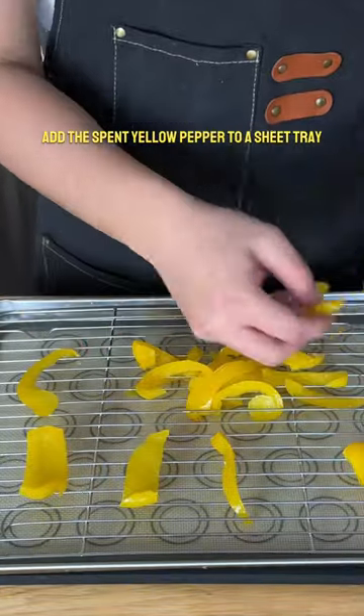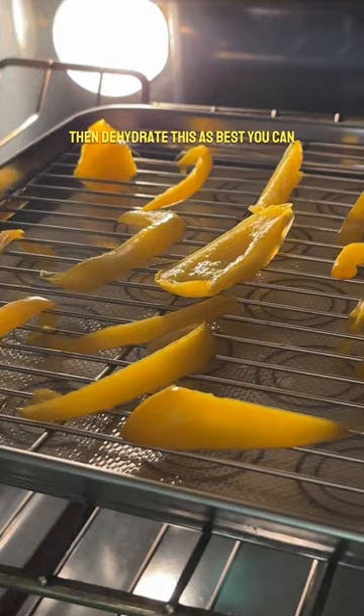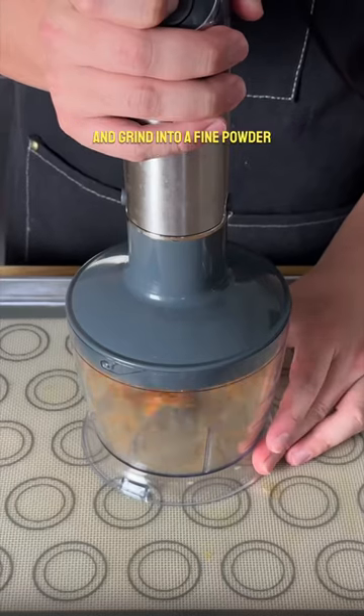Add the spent yellow pepper to a sheet tray, then dehydrate this as best you can. Once it's dried out, add this to a food processor and grind it into a fine powder.